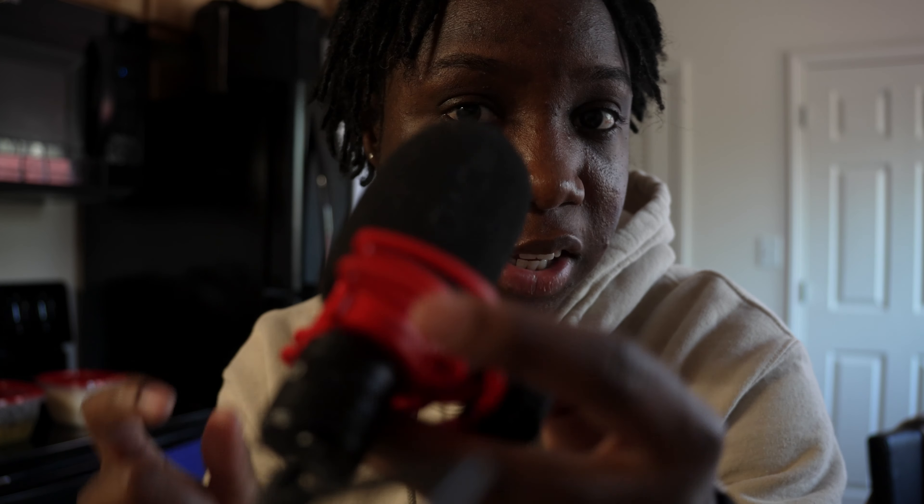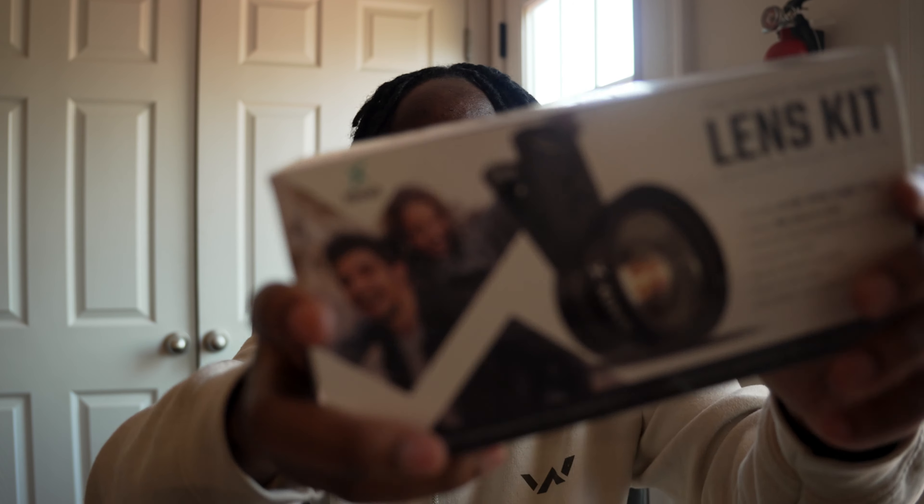I'm not saying don't get a camera — I'm just saying start with the one you have first, just to understand the details of it, just to understand the basics. The basics are everything. Do not try to skip the basics.